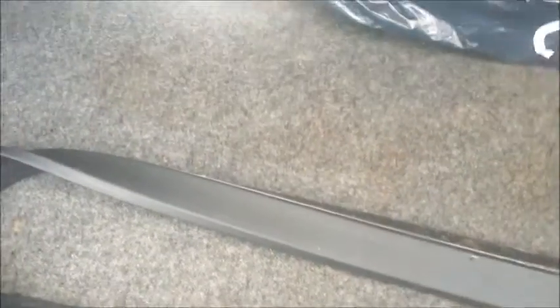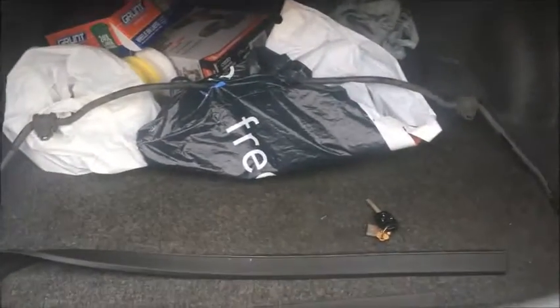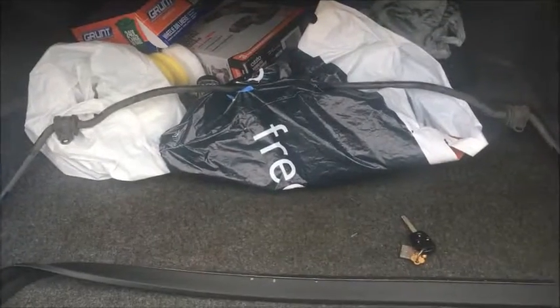I'll show you what the old sway bar looks like. This is the old sway bar. So this is the stock OEM sway bar that has been removed out of the car. As you can see here, it's much more thinner and it's much more kind of basic in that aspect. Very dirty. So yeah, that's the stock OEM sway bar. I'm going to put that in storage.